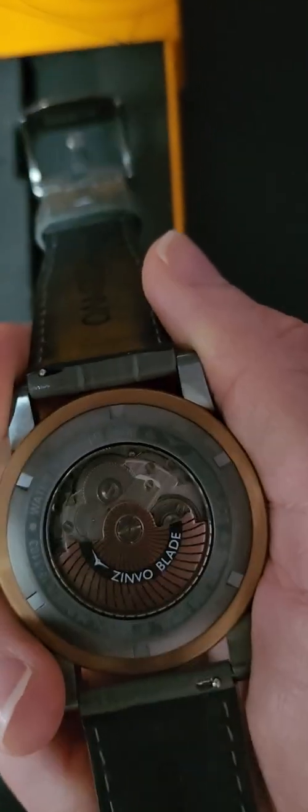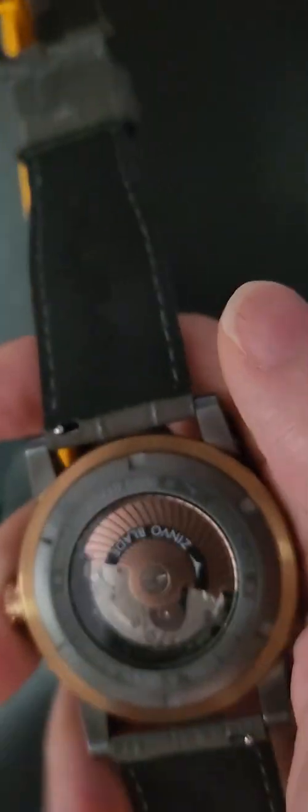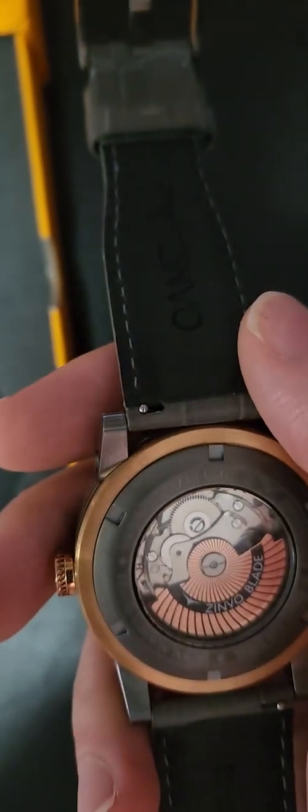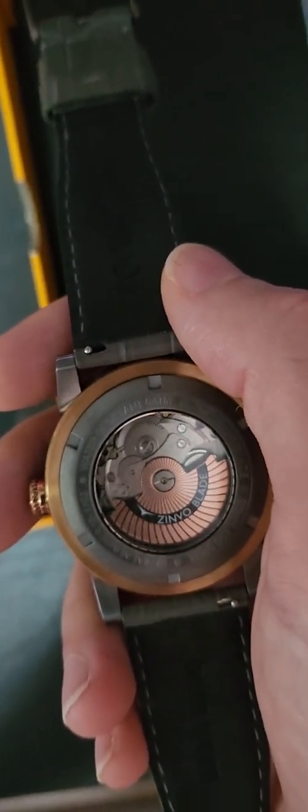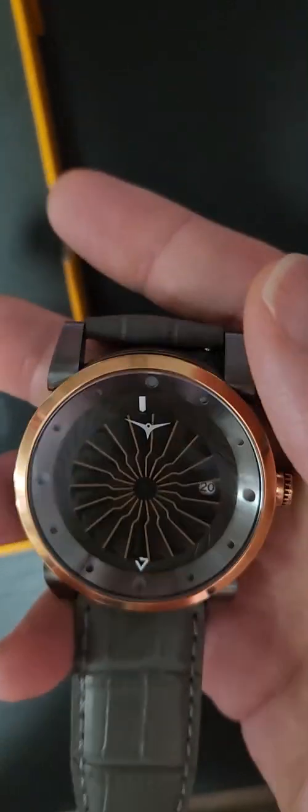Maybe not the most attractive movement in terms of jewels and materials used, but as I say it's very, very robust. If you properly maintain this movement, it will last you forever.